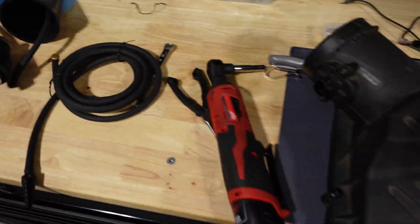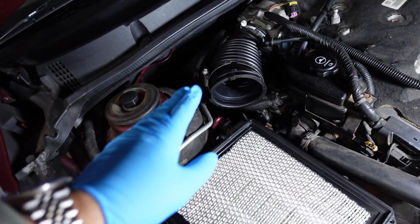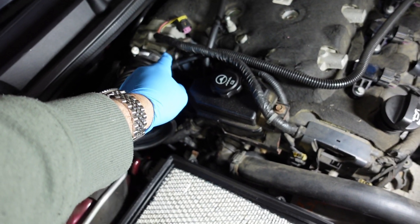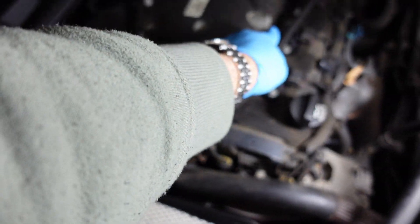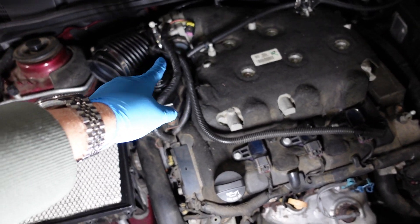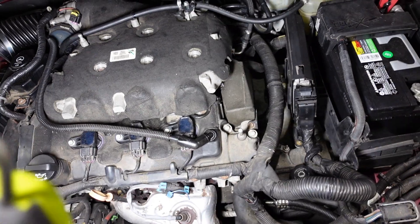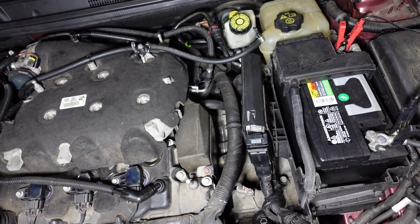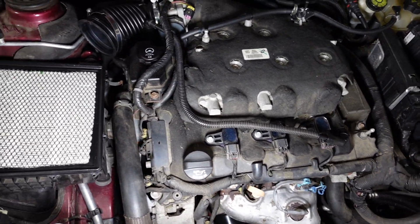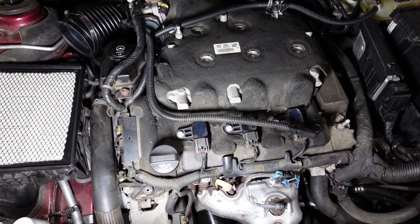I've already taken off my air box housing to get access to this air intake hose, because I want to put the cone in here. I want to check this hose to make sure it's not leaking — that's one of the things I don't want to bypass. I also just want to see if there's anything else leaking: any vacuum leaks, any unmetered air, anything like that. So I'm going to set up the machine and see if it detects a leak.